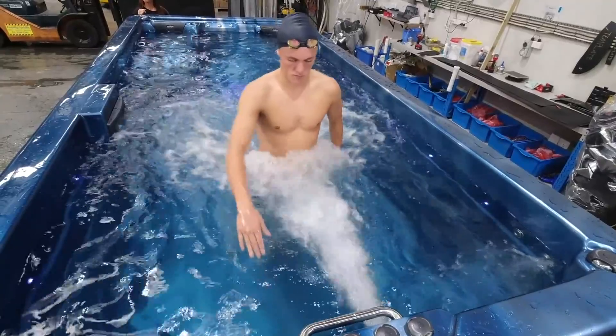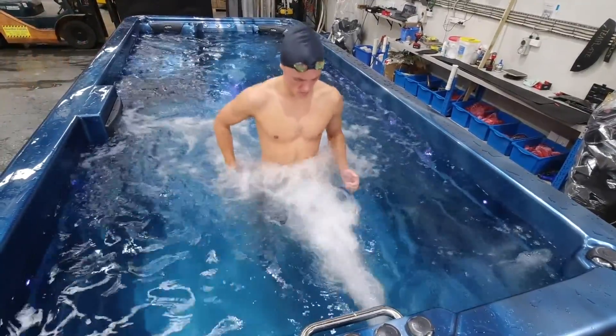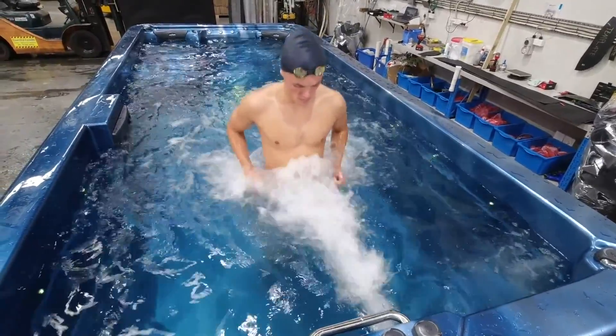Firstly, we're going to start with just one pump and get a gentle walk or jog going. This is great for your cardio fitness and helps build abdominal strength through resistance.